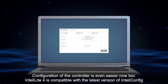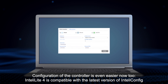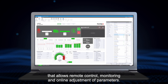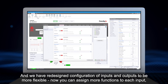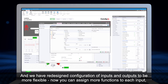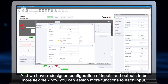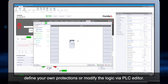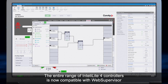Configuration of the controller is even easier now too. IntelliLite 4 is compatible with the latest version of IntelliConfig, which allows remote control, monitoring, and online adjustment of parameters. We have redesigned configuration of inputs and outputs to be more flexible. Now you can assign more functions to each input, define your own protections, or modify the logic via the PLC editor.